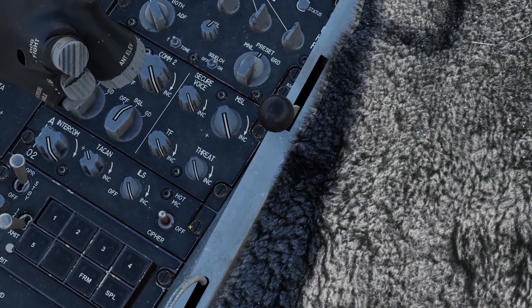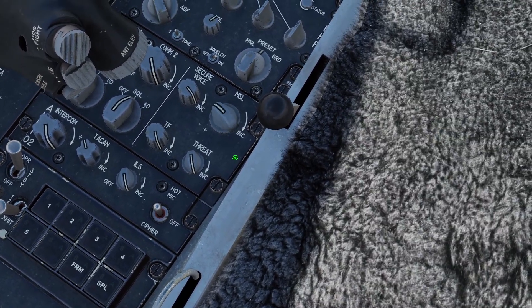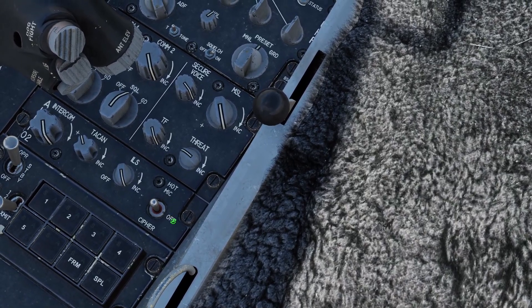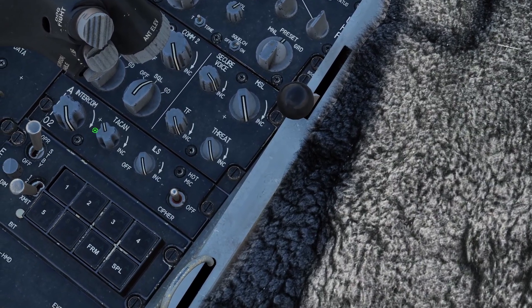The rest of the audio panel: secure voice and TF don't do anything. Missile controls the volume of your sidewinders, and threat controls the volume of the RWR. Hot mic and intercom don't do anything, and there are also volume switches for the TACAN and ILS.